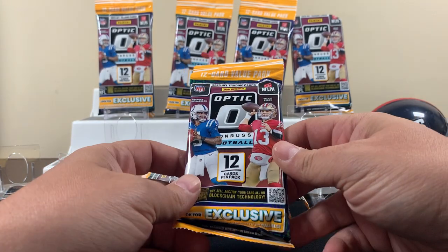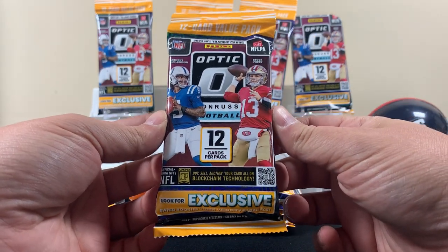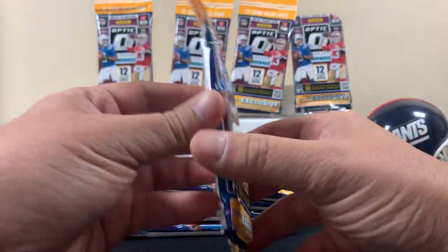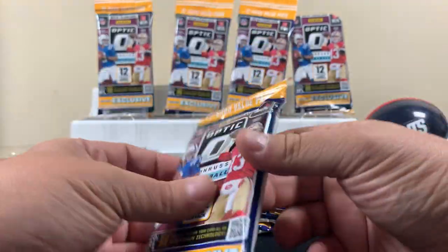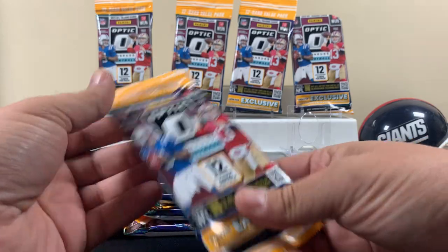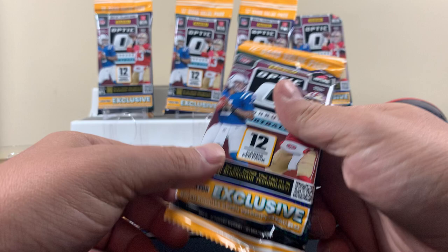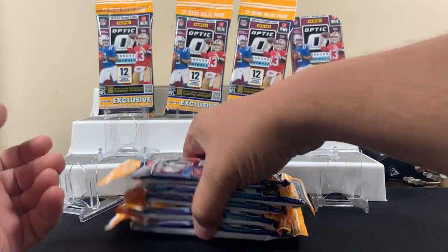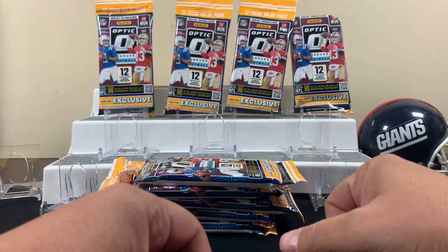FNS Hobbies back with another video. Today we got some 2023 Donruss Optic fat packs. We placed this order from Target, got some off the website — nine packs total. Not really too happy because they literally stuffed all these packs in envelopes and just sent them over, so the packs are kind of beat up. Hopefully the cards aren't in bad condition — we'll see what happens.